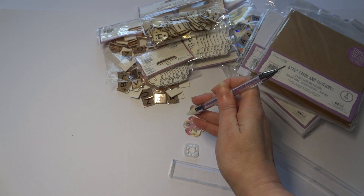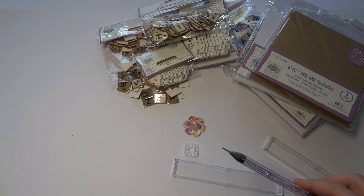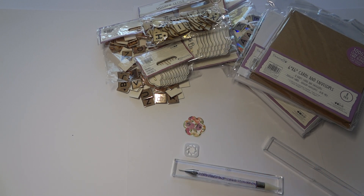Anyway, that was what was in the box today. A huge thank you to Trimcraft for having me again — I really, really do appreciate it. I'm excited about the new papers, excited about the gem pickup tool, and about my gorgeous sentiment stamps. Who could fail to be inspired by these, really? Thanks again, thanks for watching — bye-bye!